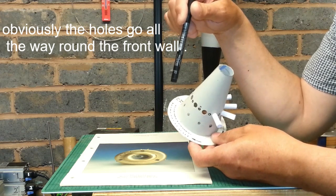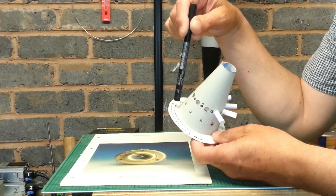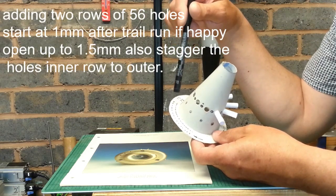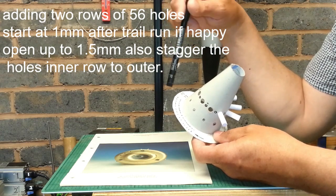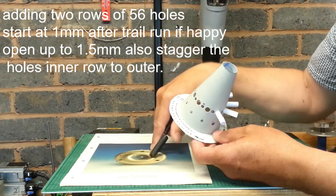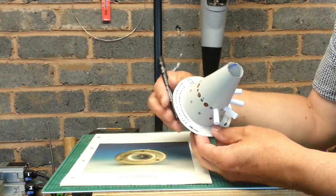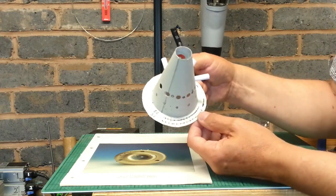These holes are quite small. I'm not sure of the exact size, so if you try it you'll have to start at 1mm — I don't think they're less than a milli. Start at 1mm and don't go more than 1.5mm. Drill them at 1mm first and then keep opening them up in stages. The distance seems to be about a third, so divide it into thirds and put your holes like that — that should be about right.